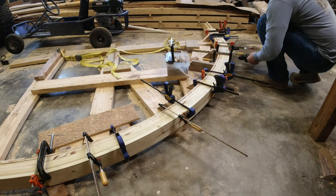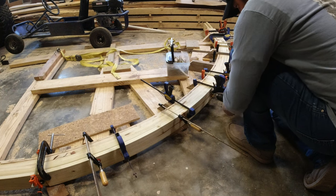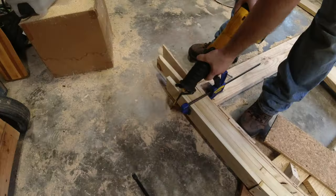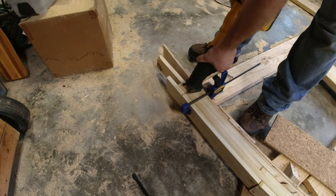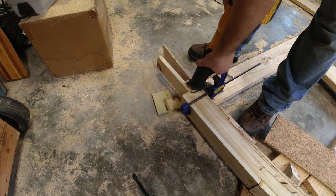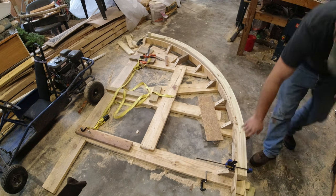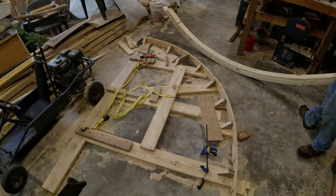I used exterior 3-inch screws to attach the boards together — that was really the only way. I didn't glue them this time, just screwed them together. On the ends, I used a reciprocating saw to cut them off level, then sanded them down a little bit. I was worried about some springback once I removed all the clamps, but it wasn't too bad. It did spring back several inches, but enough that I was able to pull it into place when we got it installed.